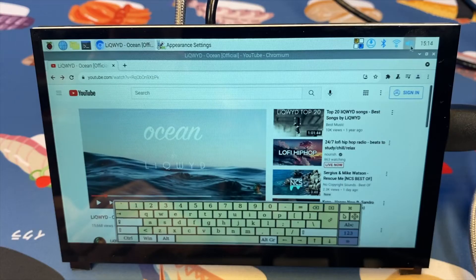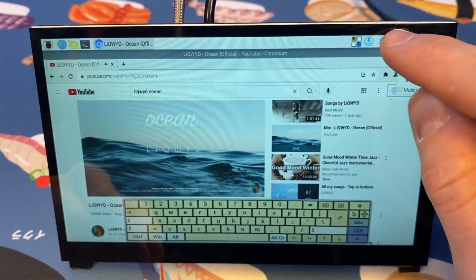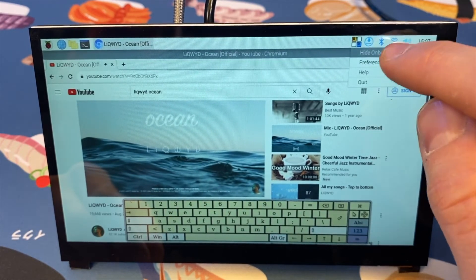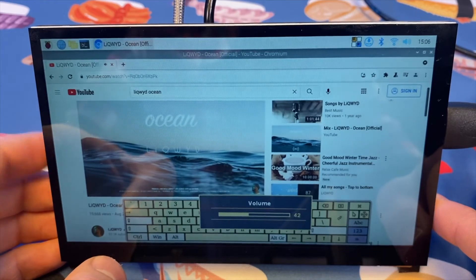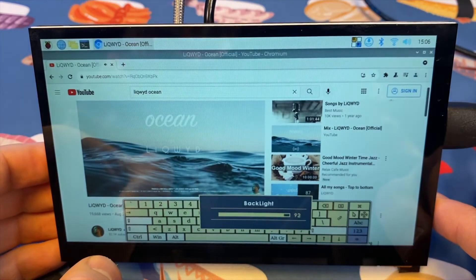The speakers worked very well after I remembered to change the audio output to HDMI. It's not the best speaker at this price point, but it's pretty good. Changing the volume and brightness are simple with the paddle wheel on the side — push up or down to adjust volume, push in to change the brightness mode, and push up or down to increase or decrease the brightness.